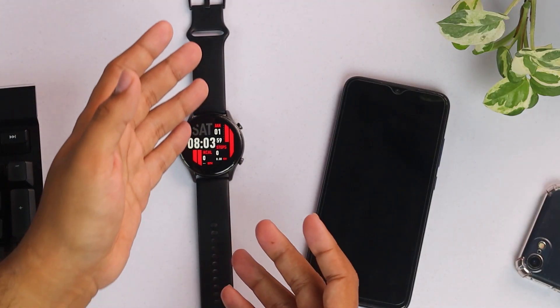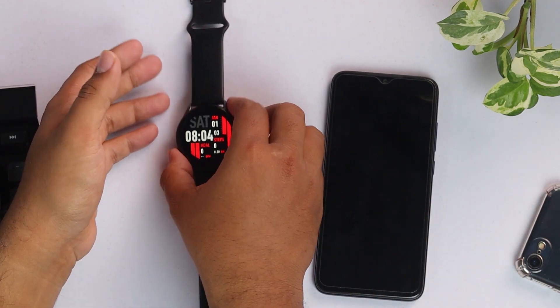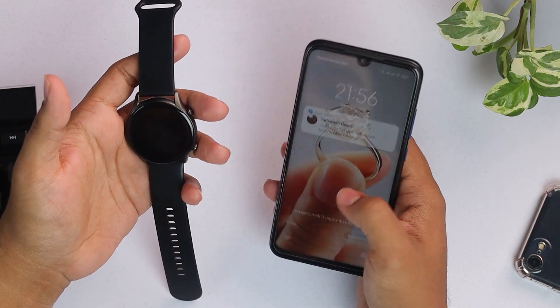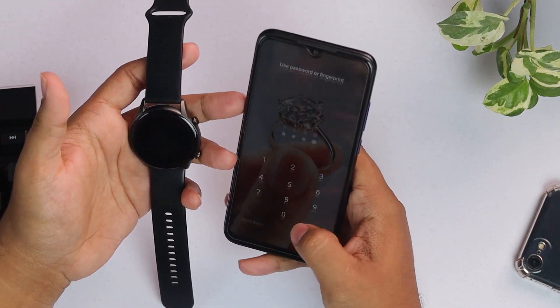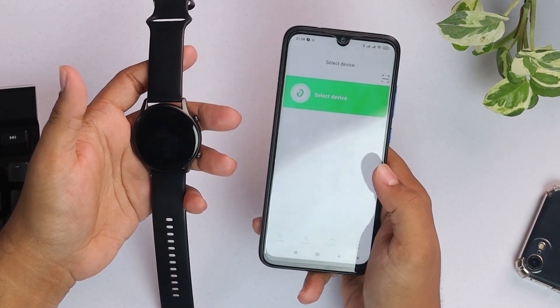Hello everyone, this is the Kieslect KR. We are going to show you how to connect this smartwatch to a smartphone. You'll have to install the Glory Fit app from the Play Store — here is the Glory Fit app as you can see.